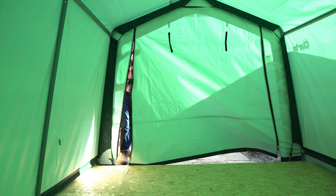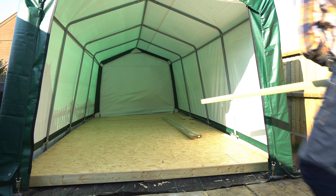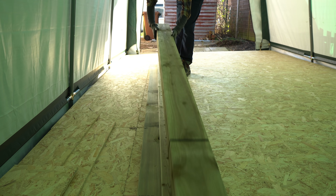The first job is to get the workshop opened up and get all the timber brought out. I'm using treated timber for this — some 4x2s, some 4x4s, and I also have some 1x6s that are going to be the top of it.